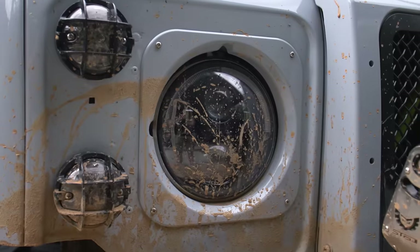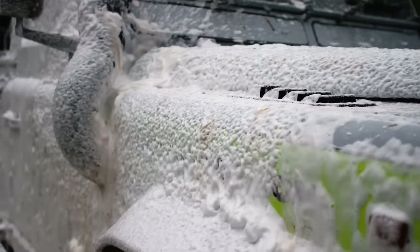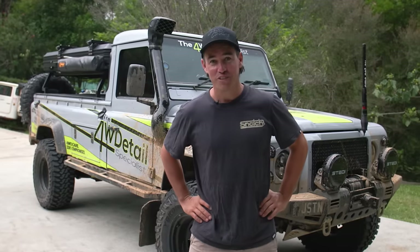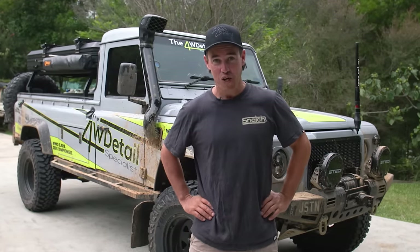There are five big mistakes people make when washing their four-wheel drive, and chances are you've been making a few of them. I know I certainly have. If you love your four-wheel drive, you really do need to watch this one. Chances are you're going to learn a heck of a lot. Let's get stuck right into it.